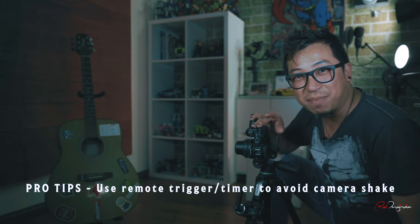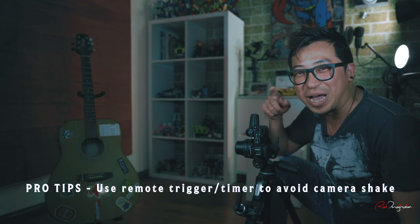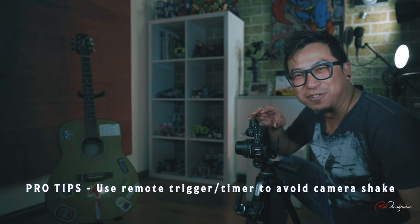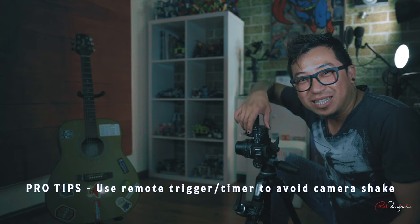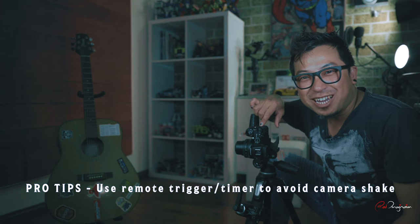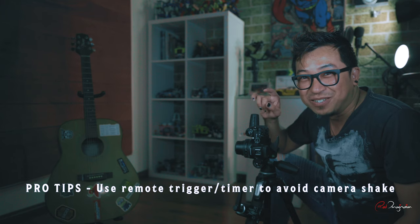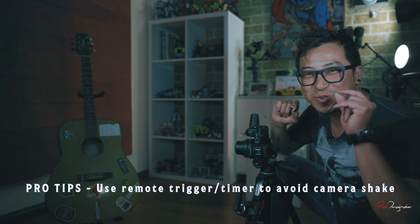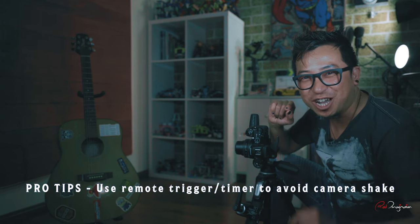I would recommend you use a remote control or set the timer on the camera, so when you hit the shutter button it doesn't immediately start taking photos — it waits for five seconds, two seconds, whatever time you set it to, before the camera actually starts. Because every time you hit the shutter button you shake the camera just a little bit, and that's going to be enough to blur your photos slightly. So we want to make sure the photos come out crispy, tacky, sharp.